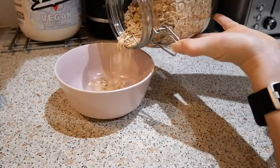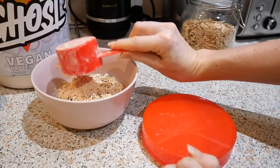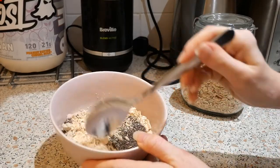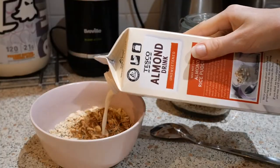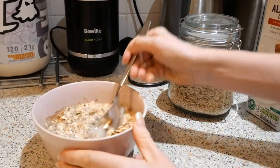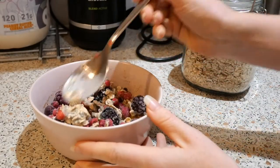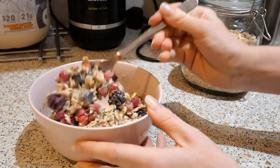Let me take you back to what happened this morning. As soon as I got up, I combined some oats, some vegan protein powder — I love my Ghost vegan protein — I also added some chia seeds and gave that a good mix, then added some cinnamon and soaked everything with a good splash of almond milk. I made sure everything was well combined before adding a good handful of frozen berries. You want your oats to be quite soggy because when they go in the fridge, the oats and the chia seeds are going to gain loads of volume.